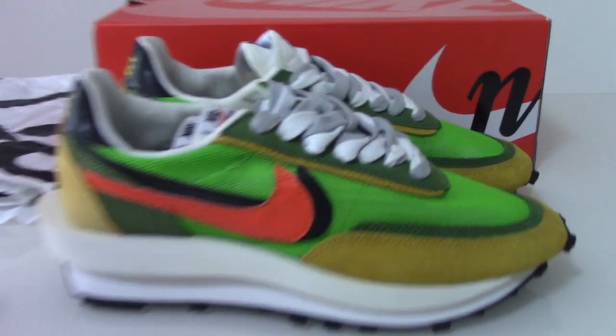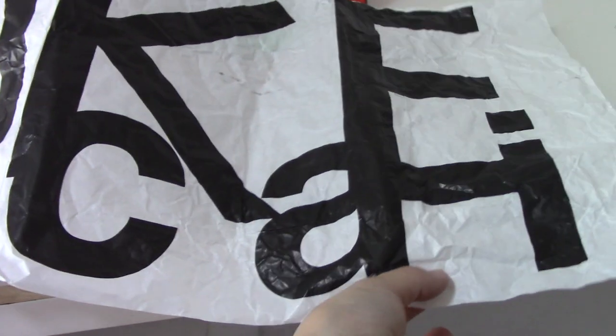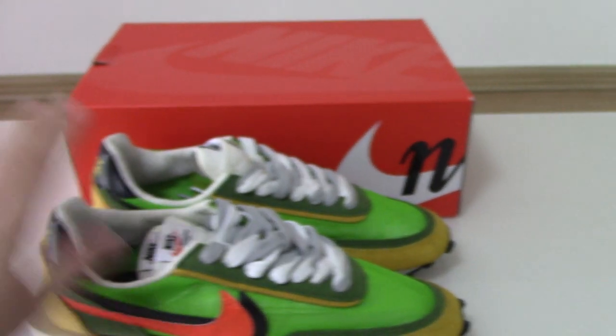For this one you can see the tissue paper with the shoe's name and the Nike branding printed on it. The name of this pair is S-A-C-A-I — that is the name of this shoe.